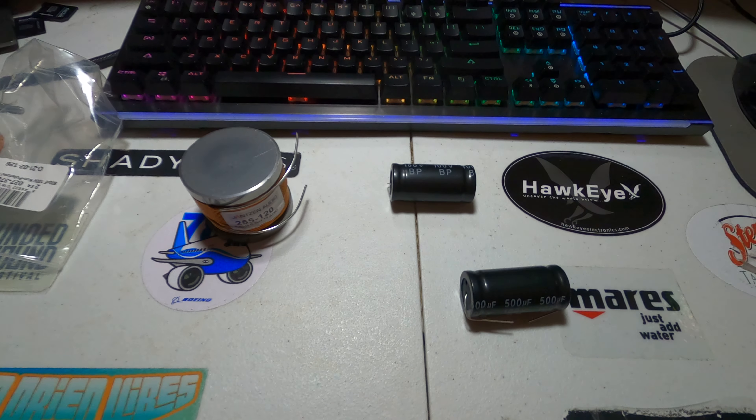I bought some speaker wire and crimpers today. I'm going to wire up the speakers according to the ports, then tap into the lines where I need to connect the inductor and capacitors — and that's gonna be it.